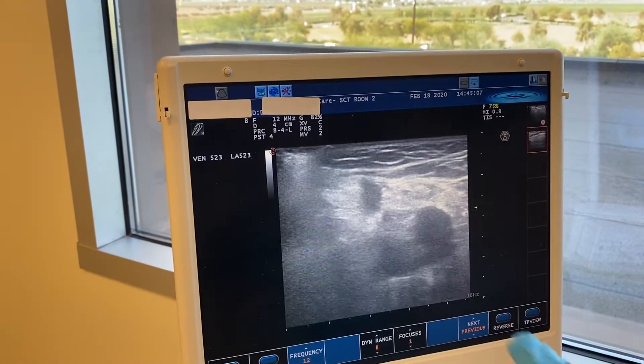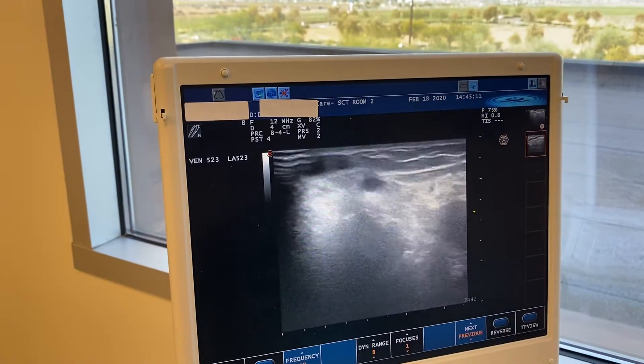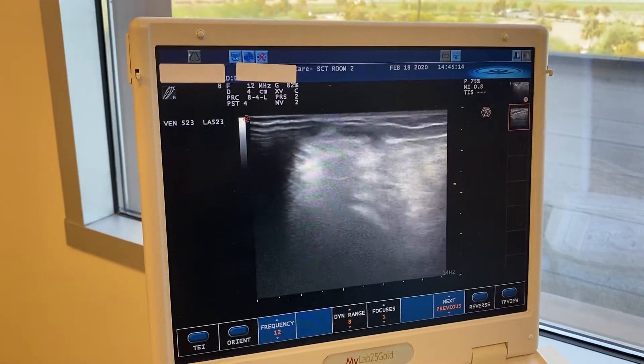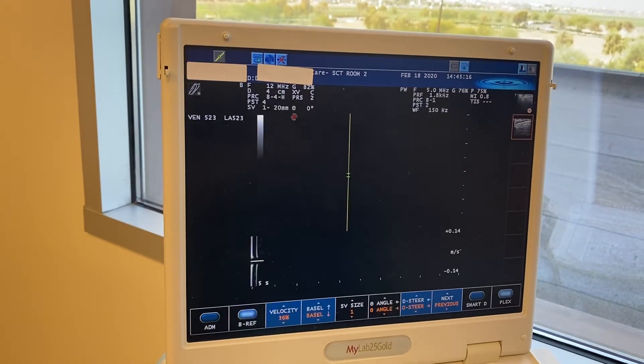Then you have this kind of tortuous vein that comes up — it never has a very long, straight segment to it, so it's always a little hard to treat. It comes up and feeds this vein here, and there's a lot of reflux. It's a fairly large vein.